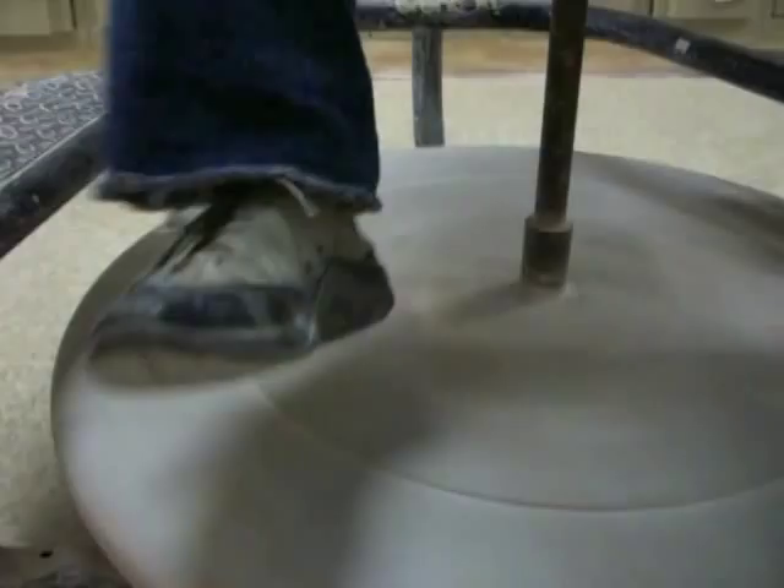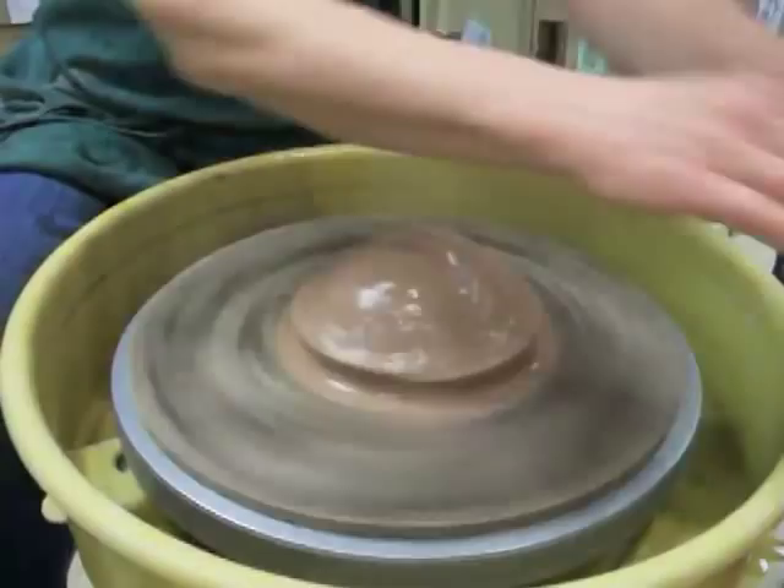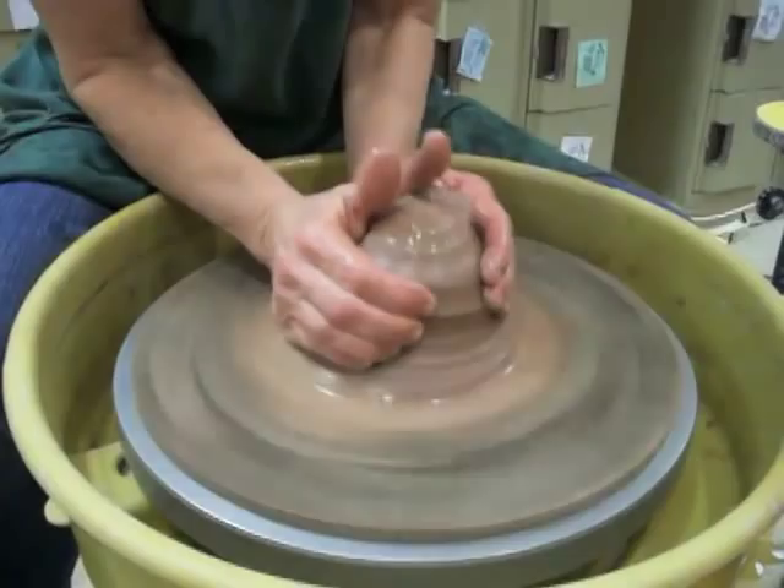So I'm going to add water, a little on the clay, and wet my hands. And then the first step is to push the clay with the heels of my hands away, and then squeeze around the back with my fingers.